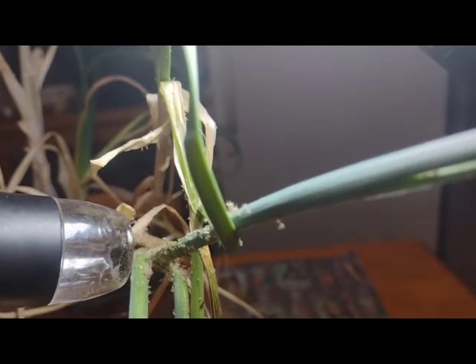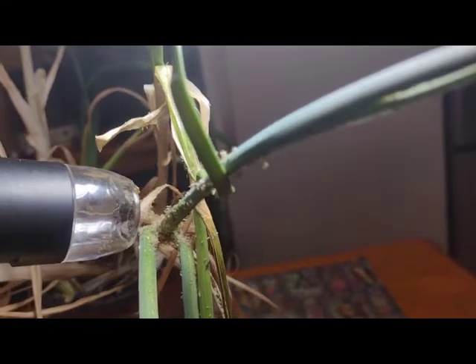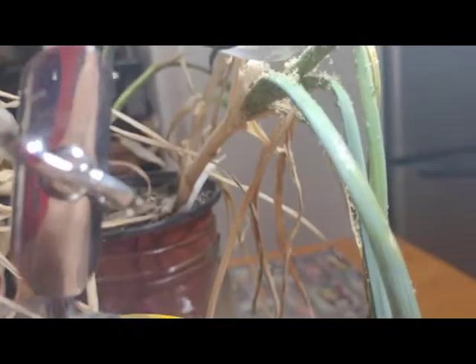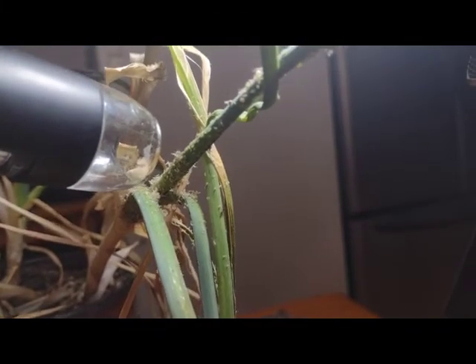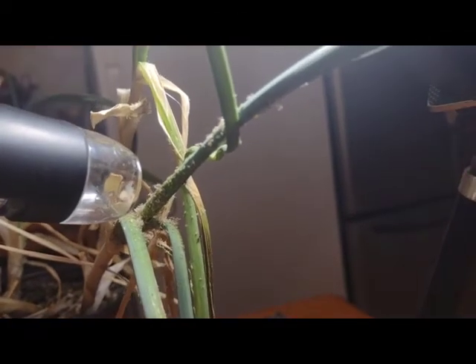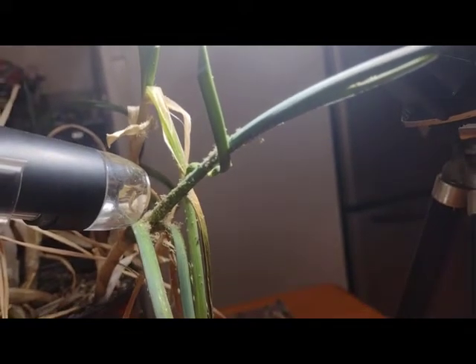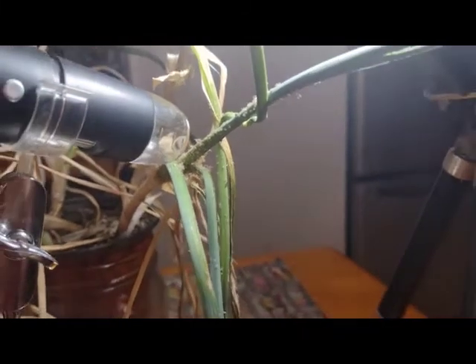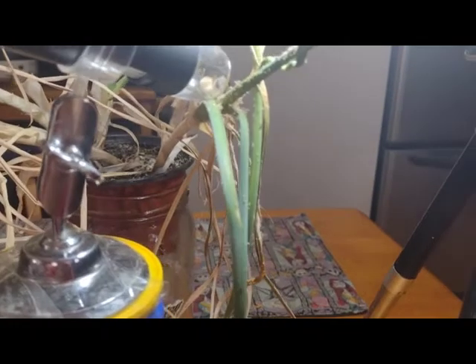So this is the plant — this leek — and you can see it's really badly infested. The others in its area really don't have anything on them; this one took the brunt of the whole thing. We've got a lot of aphids on here. We're going to switch to the microscope now and I'm going to spray this and we will see how this progresses.